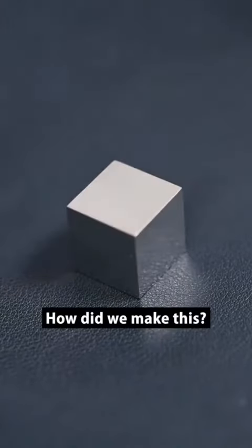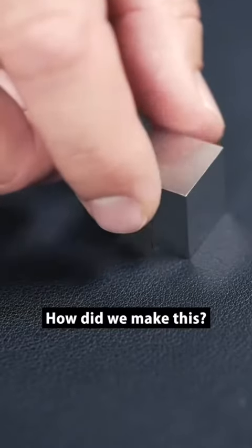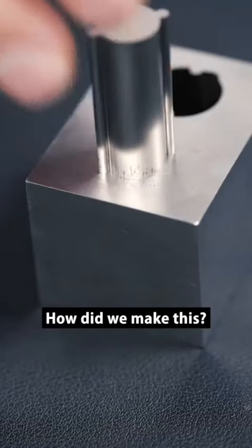Check out how precise our mold department can make these. Pretty cool, right? The cuts are so precise, they're basically airtight.